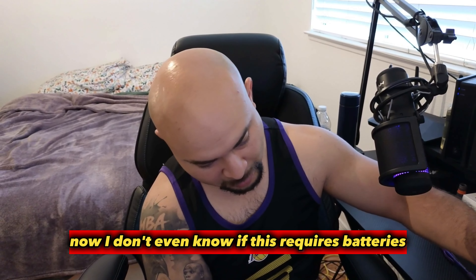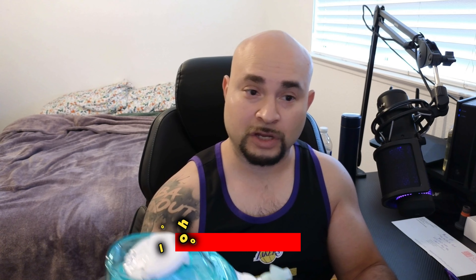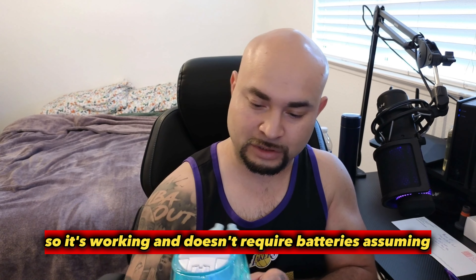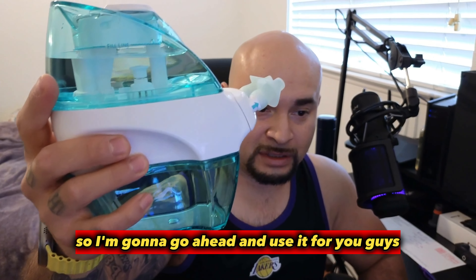I didn't even know if this requires batteries because it didn't say, nor do I know how to do that. Oh, look at that — it's working and doesn't require batteries, I'm assuming. So I'm going to go ahead and use it for you guys.